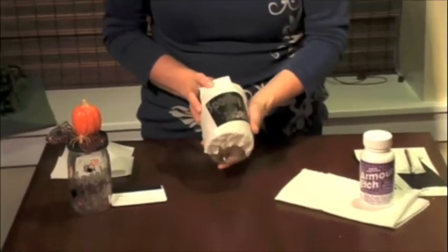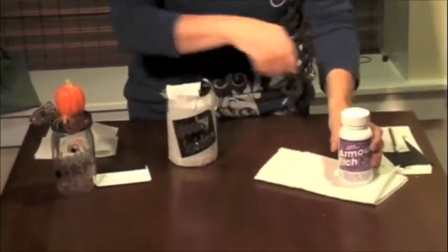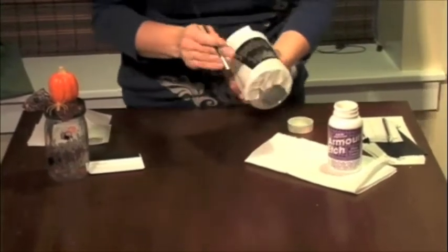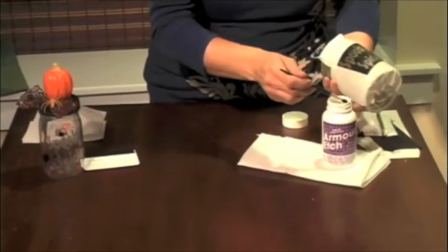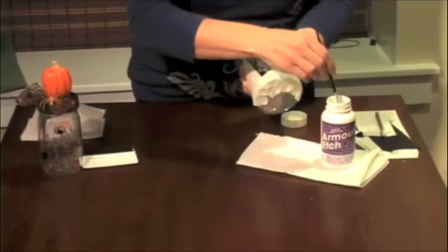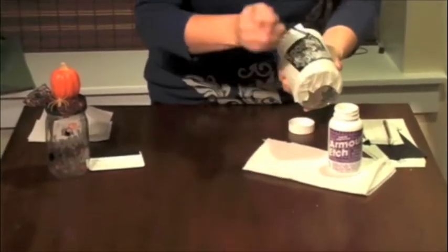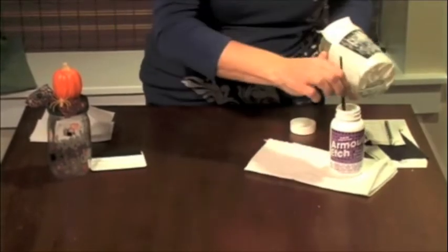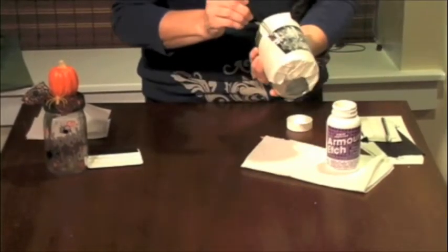When you have it all taped, you're going to take your etching cream and a brush, and you're just going to make light coats over the top of the letters like this. Make sure that you don't touch this etching cream because it will burn your skin.